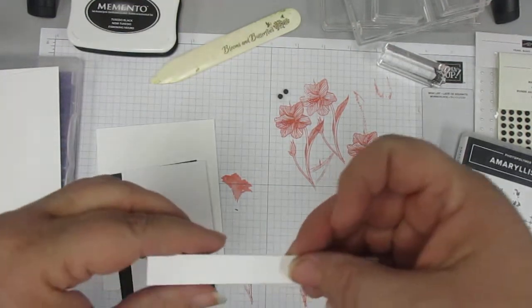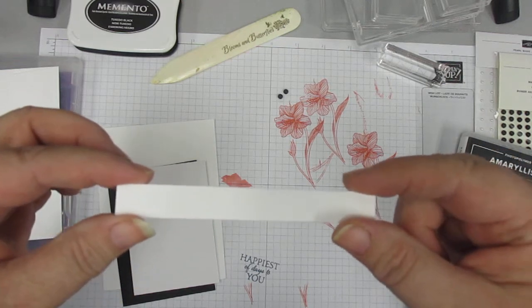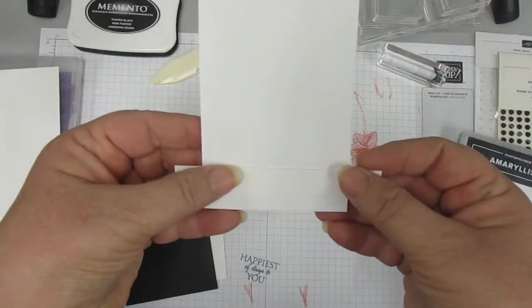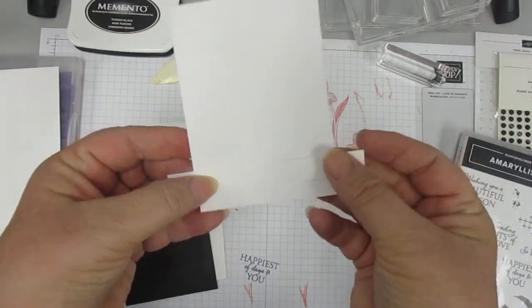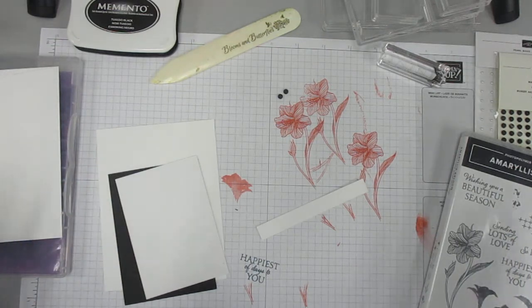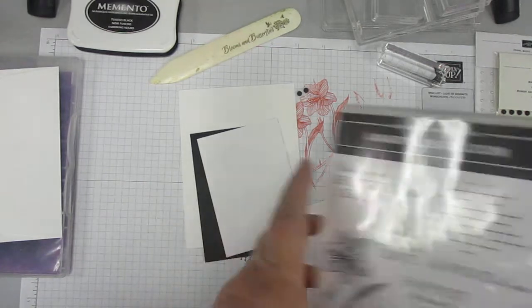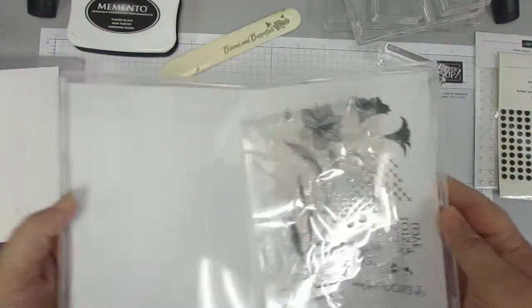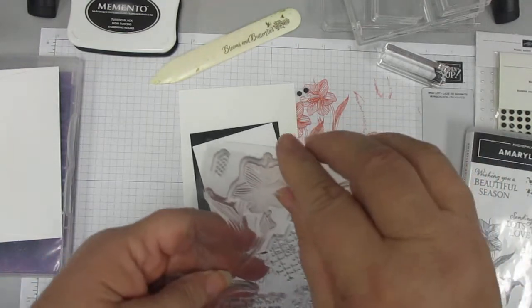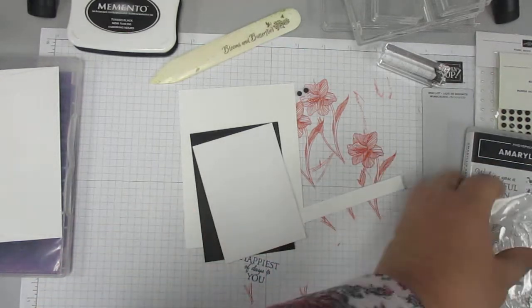We're going to have just a strip, and this one is actually measured — it's a half inch by 4 inch — and we're going to do a little bit different today. We're actually going to wrap it around, which I just love. It's so cute, and I had never thought to do that. And yet, that's another way to do your sentiment strip that gives it a little more cuteness factor, because we all want the cuteness factor, right?